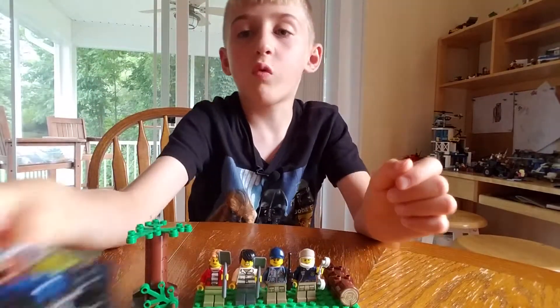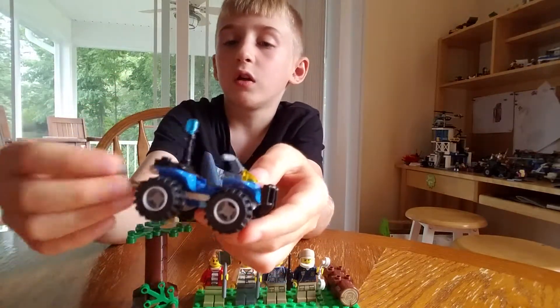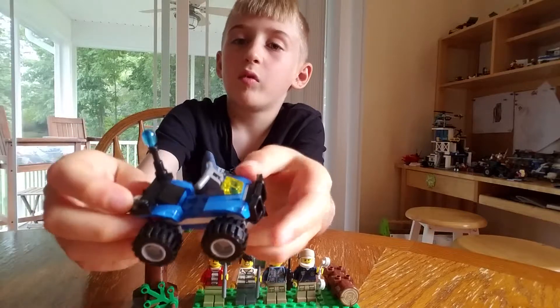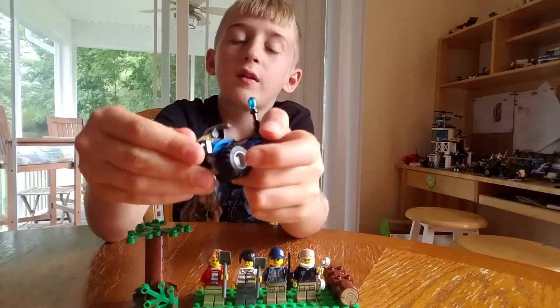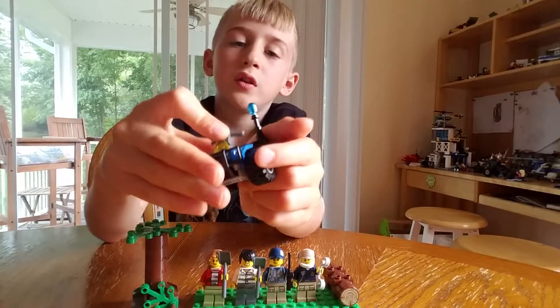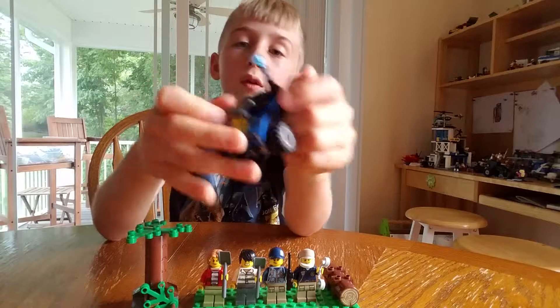Then there's the quad itself. A little light on the back, a little chain here to drag people or whatever. The little quad thing on the front, and this cannot rotate to the sides barely, but it can go back and forth.